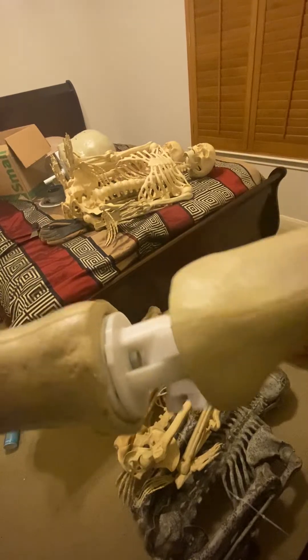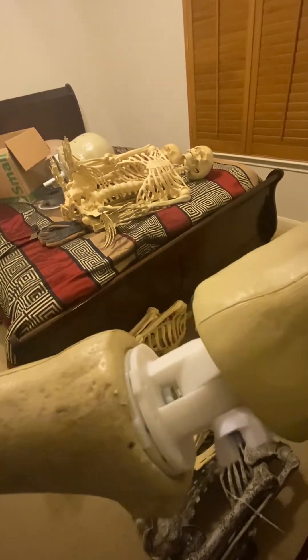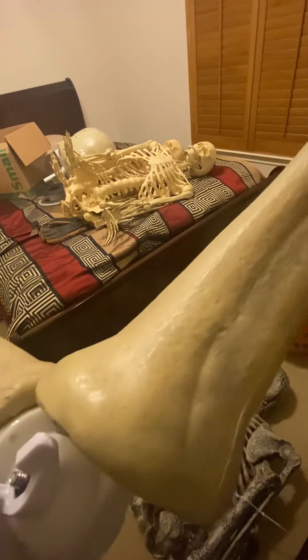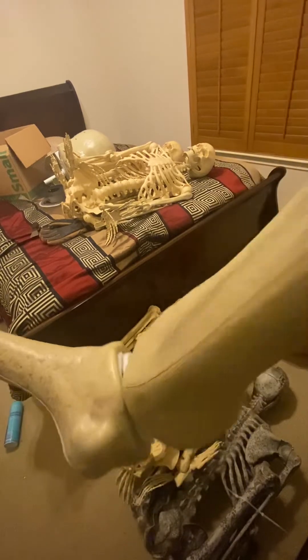It's a little loose right now because I don't have a lock nut on the inside, just a regular nut. I'll pick some up tomorrow. But that's how it works — gives you full motion, pretty much bending and turning.